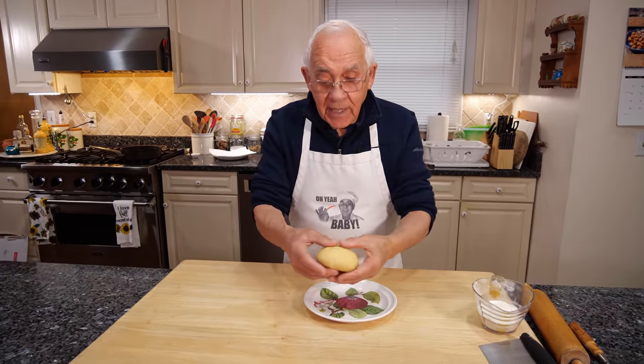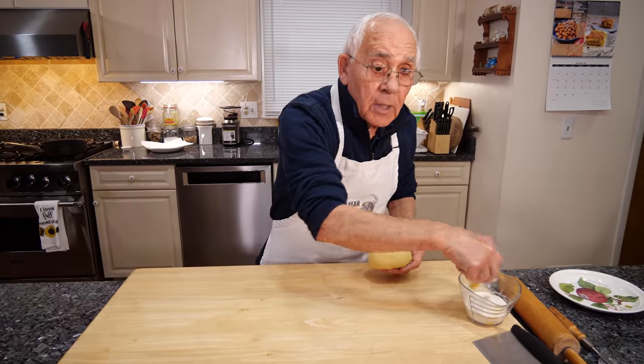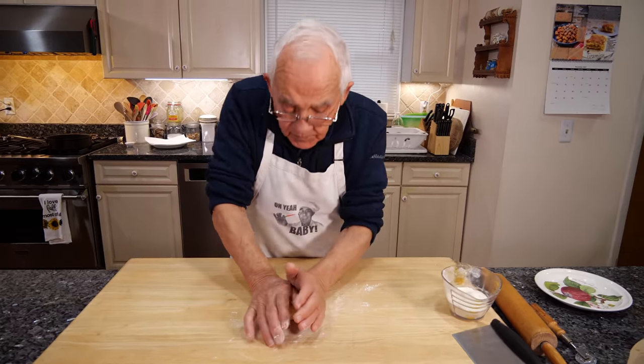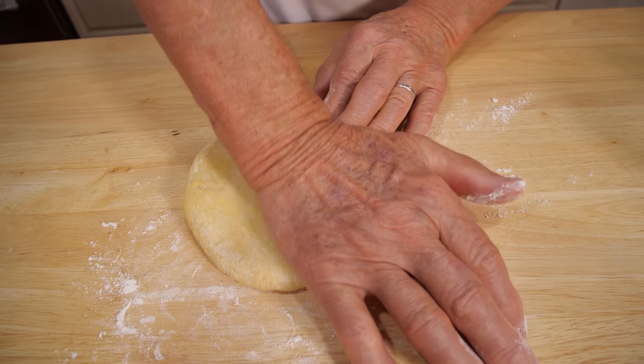Now this is half an hour in the refrigerator. Look how nice and how hard it is — it's really, really good. Now I put only a little bit of flour, not too much, only like this. And I start with my hand, because this is going to be nice and thin.